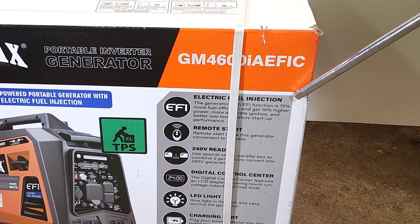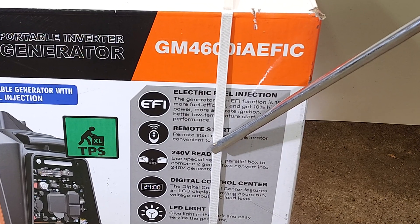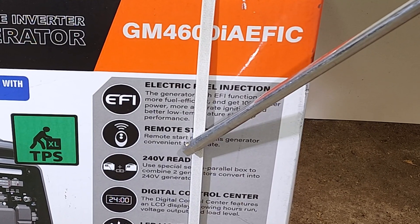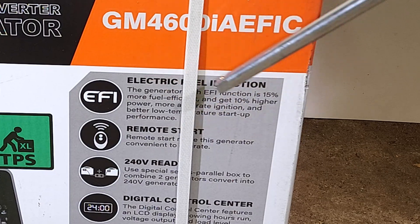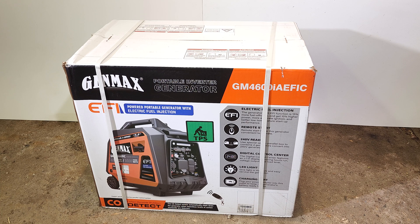Not only is it fuel injected, but it's also capable of being connected in series to get 240 volts out of two 120-volt generators. That's an option on a few other Genmax models, but I think this is the first one with fuel injection. I'm sure if I've overlooked a model, you guys will let me know down in the comments. Anyway, let's get into it.